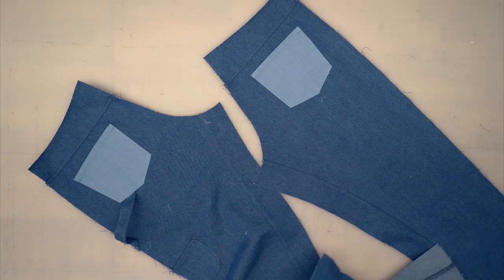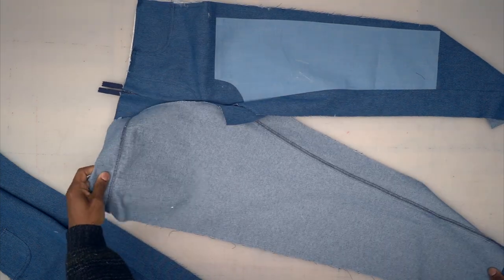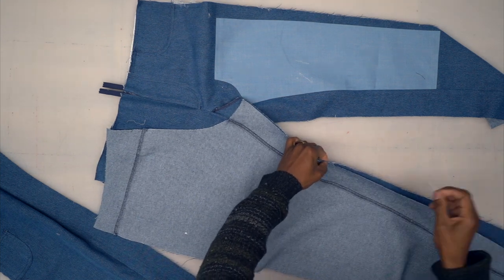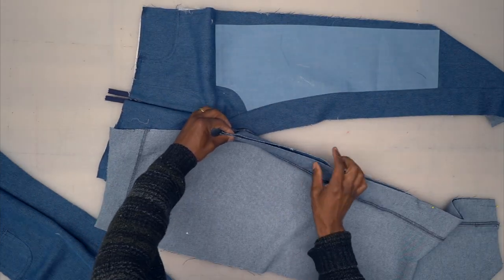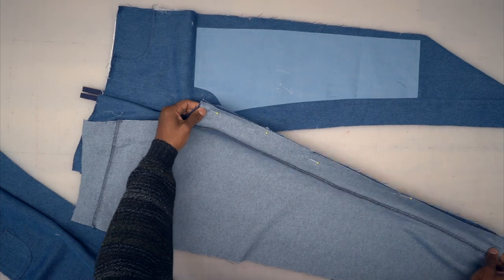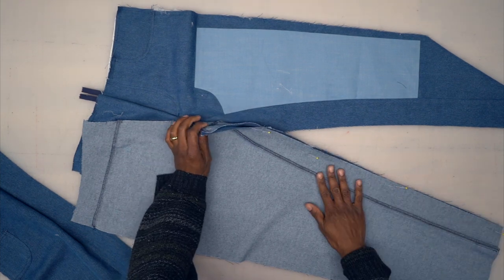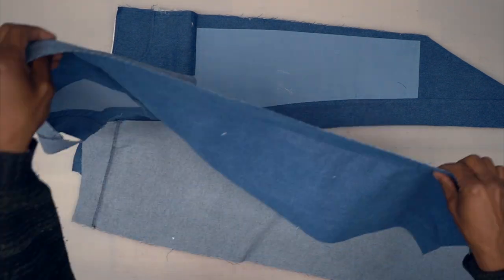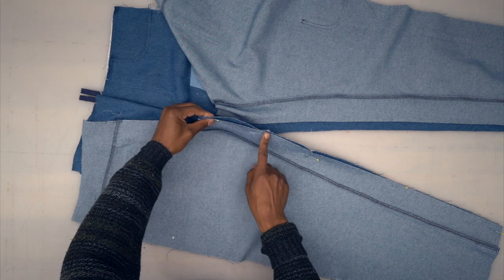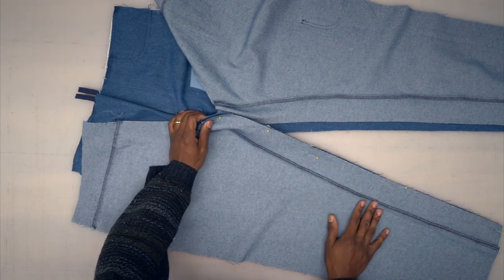Now grab your front piece, right sides facing, and pin the inseam together — pin at your notch first. If the back is a little shorter, just pull. Head to the machine — backstitch at the beginning and stitch all the way down using five-eighths-of-an-inch seam allowance. Pin and sew your other inseam the same exact way, then clean up the stitch with a serge.